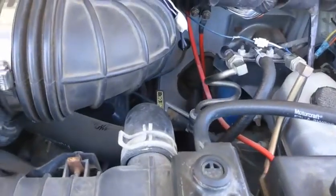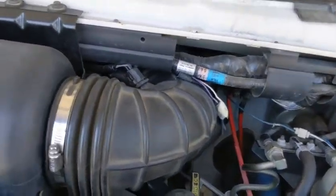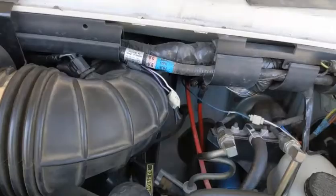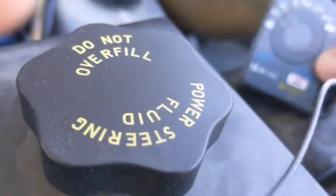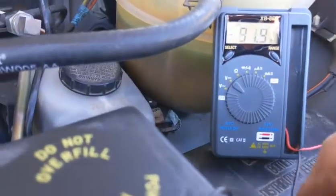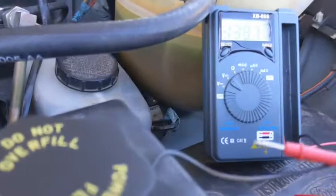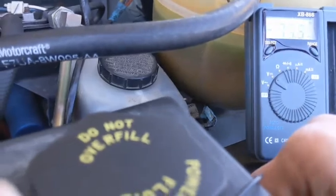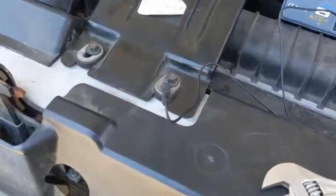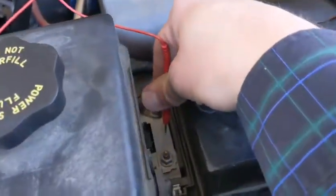And then I came over here and hooked the neutral up to just somewhere on the body, and hooked the positive to that little thing that says ALT, which I imagine is the alternator. Getting 11.2 out of that thing.